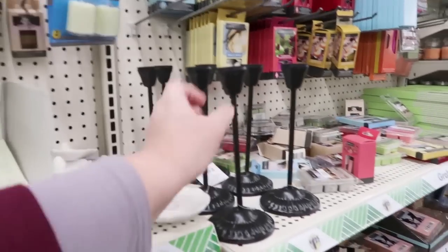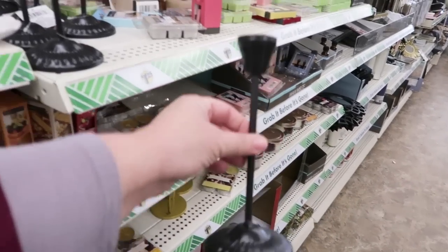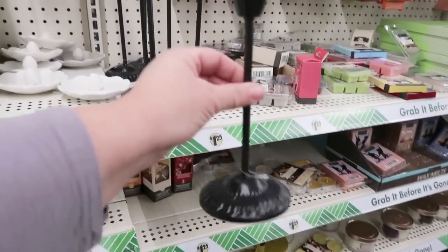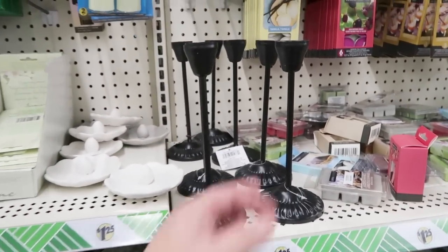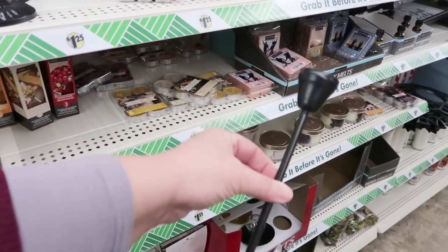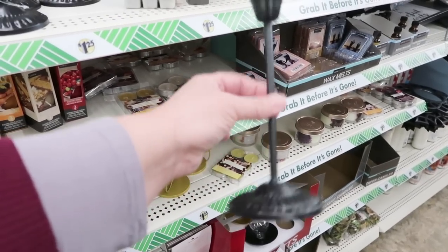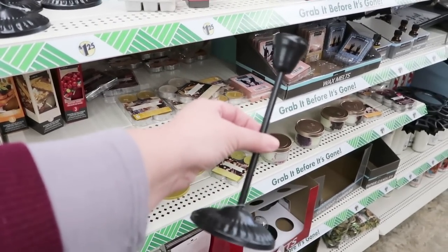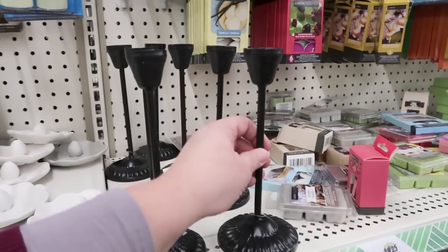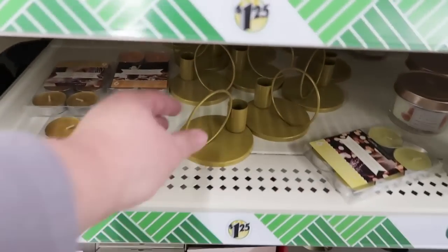Oh my word — I just found them. I saw these online and I did not think I was going to find them, and they're sitting right here. Oh, this is so exciting. They are a lighter metal, so I will tell you they're not super heavy. But all my farmhouse friends — what a great deal. I feel like thrift stores have been marking the prices up on these because they know they're trendy, and you can get it here for $1.25. You can even order a case of them online if you want to use them for parties.